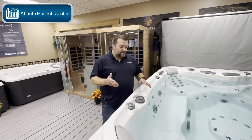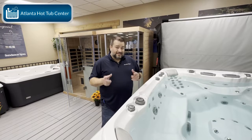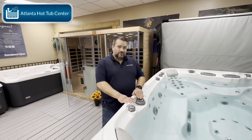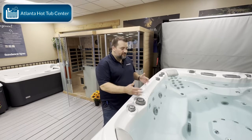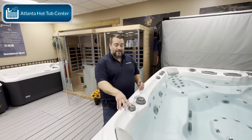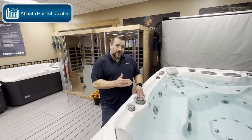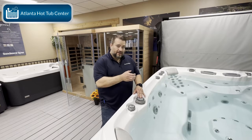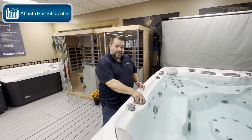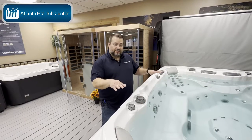We get a lot of questions about these — what are they, what do they do, why are they important? All of your top tier manufacturers use diverter valves to direct and divert pressure around the tub so it can be focused where you're actually sitting. Underneath the valve you've got pressure coming from your jet pump directly up into the valve, and as you turn the valve it will focus that pressure in one direction or the other, or if you have it centered it will evenly distribute it around.